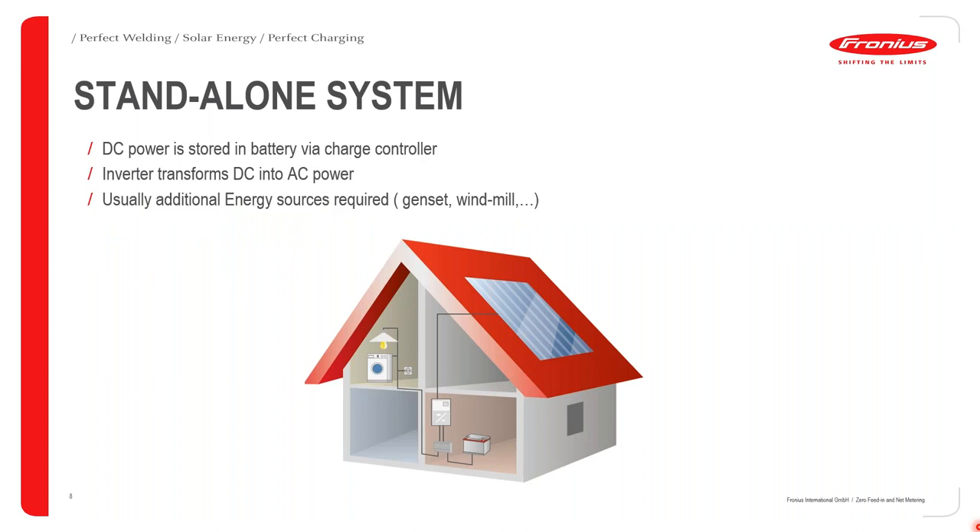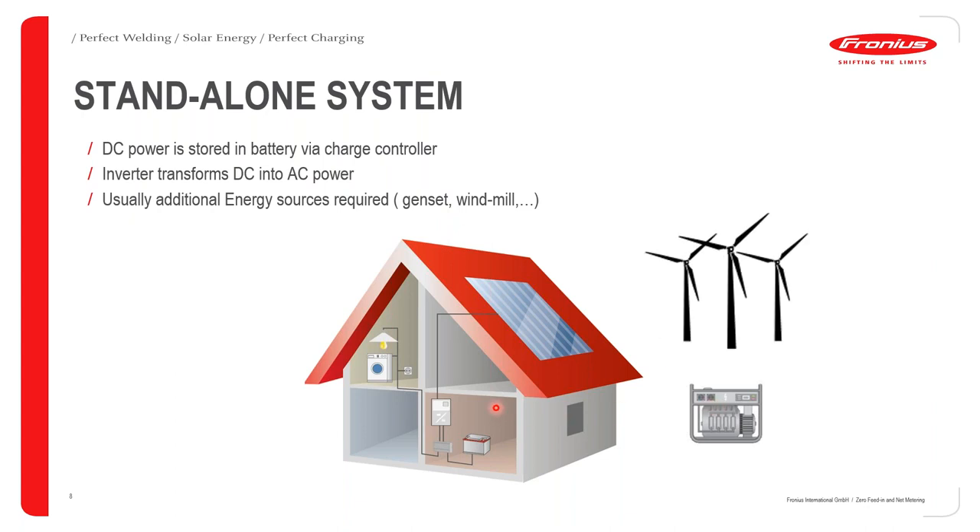Let's start from a standalone system, which is a DC-coupled system where DC power is stored in the battery via a charge controller, and then the inverter transforms the DC into AC power. Usually in this case, there's a need for extra energy sources like a genset or windmill to supply for extra energy needs coming from heavier loads like a washing machine, AC power, or even generation of hot water.